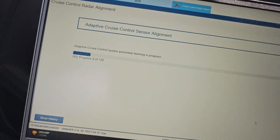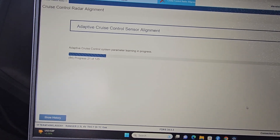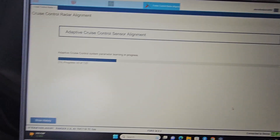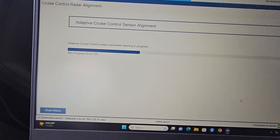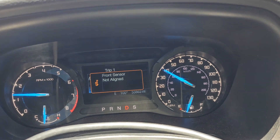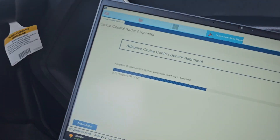So now we are driving. We have to be above 50 kilometers per hour. We are doing about 60 kilometers, 40 miles an hour, just driving, and it's counting.